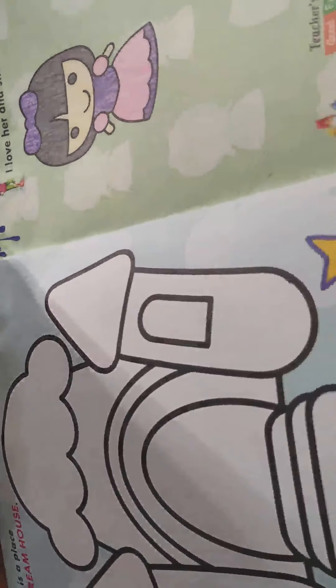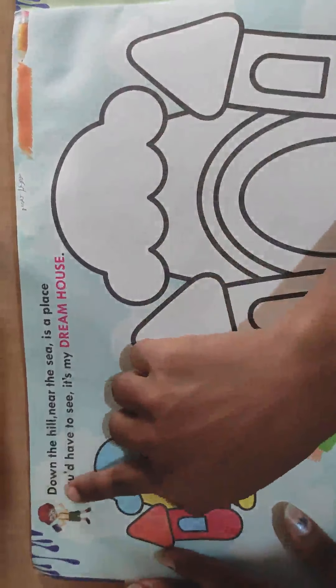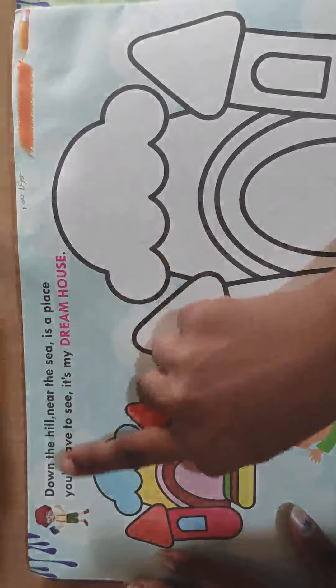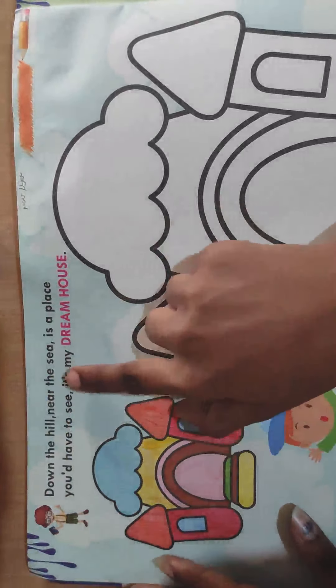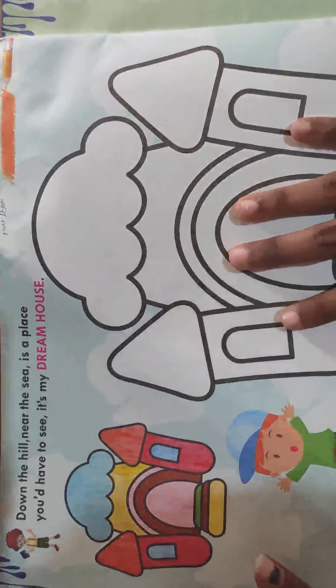Now check out the next page. That is page number 22. Today we are going to do the coloring on this page. Then what is it? It's a home. It's my dream home. Down the hill near the sea is a place you would have to see. It's my dream home. We are going to color my dream home. For that we need so many colors.